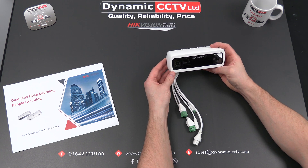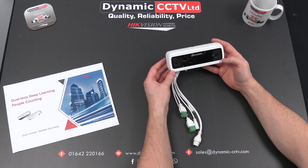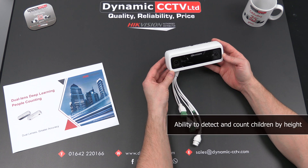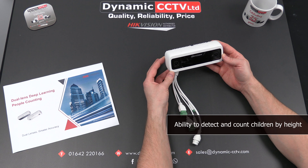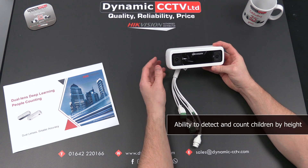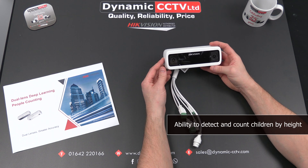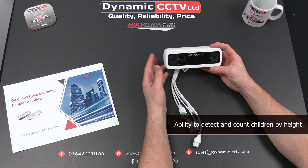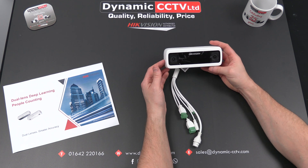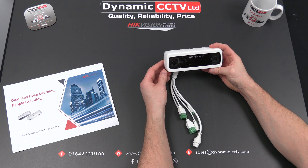It's got quite a few additional and advanced features within the counting menus. It has the ability to mark children, so for certain environments like fairground rides, anywhere where kids might be coming and going, you can set a height where anything below that height would be marked as a child in the counting statistics. It also has a reverse alarm for scenarios where you'd only want individuals passing through in one direction.